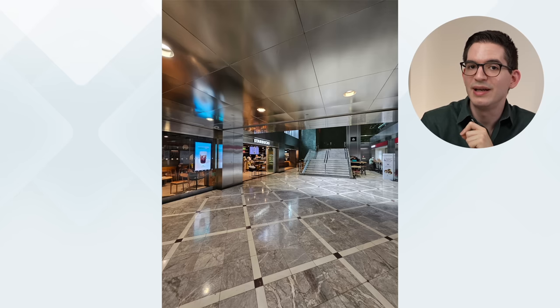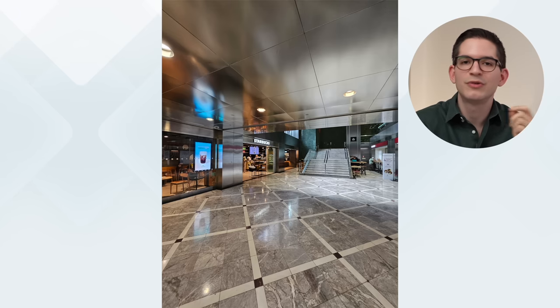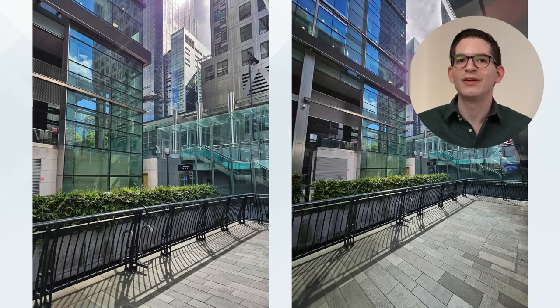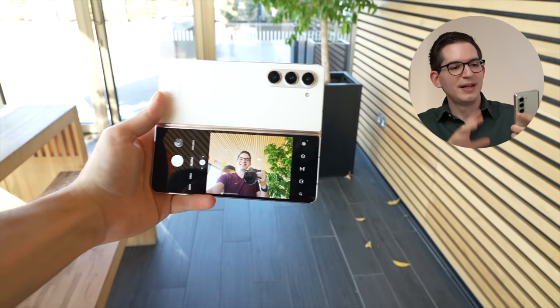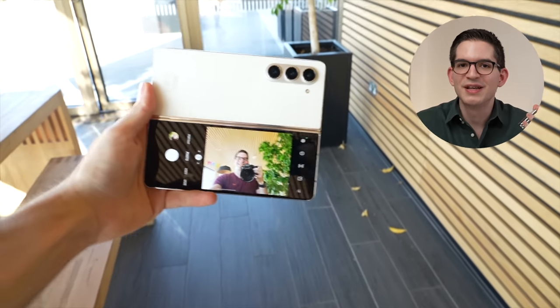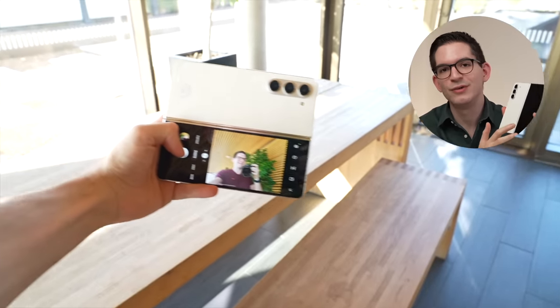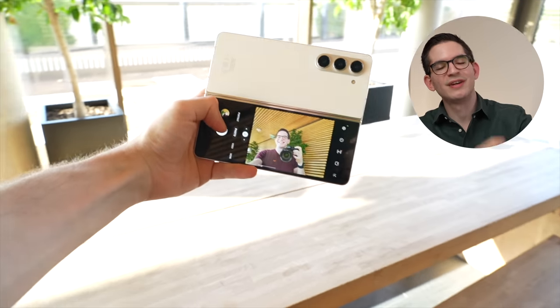I was also impressed with the ultra wide lens, which keeps things sharp — almost as sharp as the main lens — and keeps a consistent color profile, meaning you can easily switch between the two lenses without them looking completely different. One of the big advantages of this Fold form factor is that you can use the main camera as a selfie camera: turn the phone over and use the cover screen as a viewfinder. This gives you much better quality selfies compared to using the selfie cameras on the inside or the cover screen, with more detail and more depth. Definitely recommend shooting this way if you can.